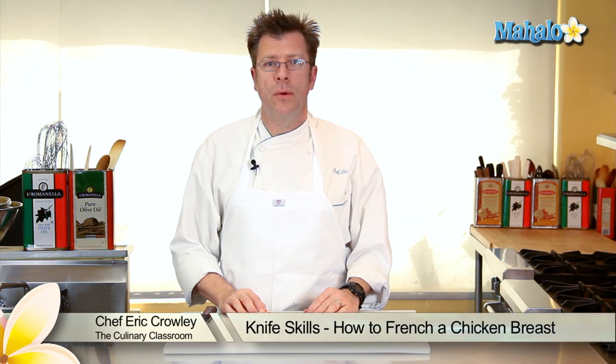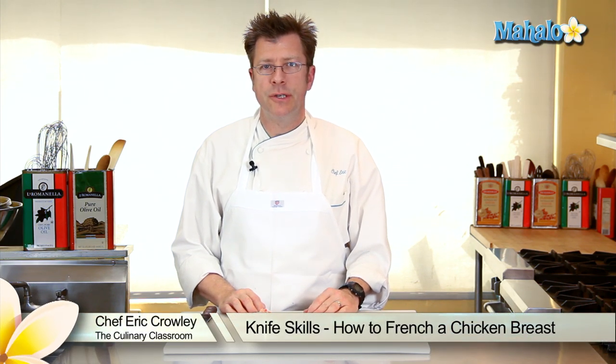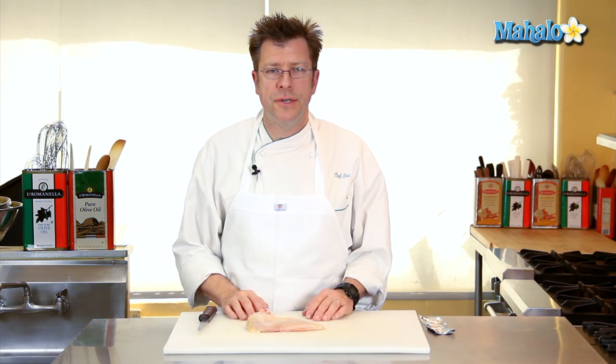Hi there, I'm Chef Eric Crowley, owner of the Culinary Classroom in West Los Angeles, and today I'm going to show you how to French a chicken breast.